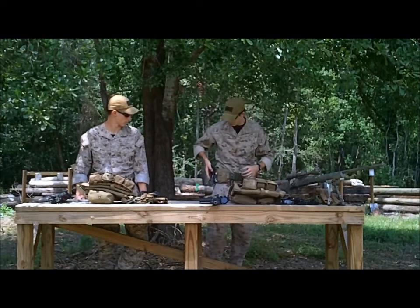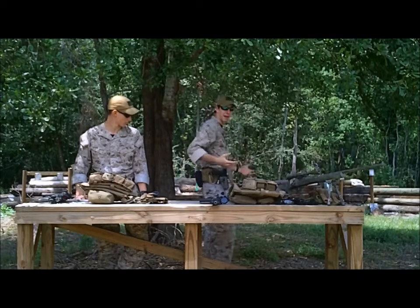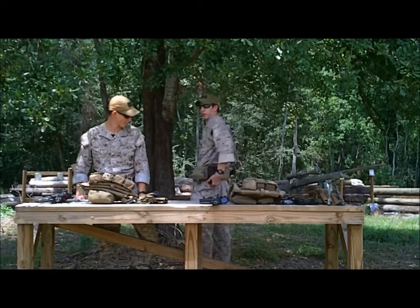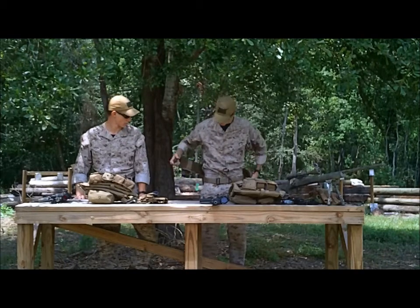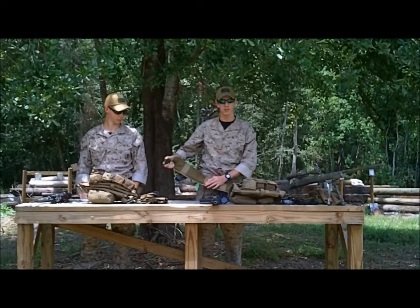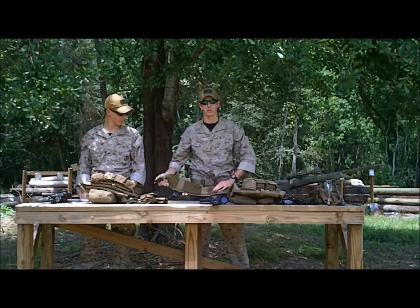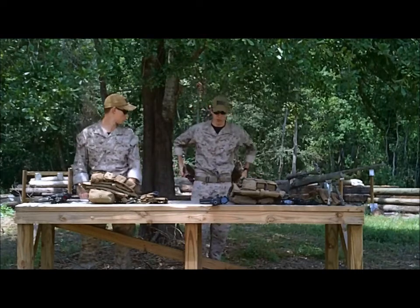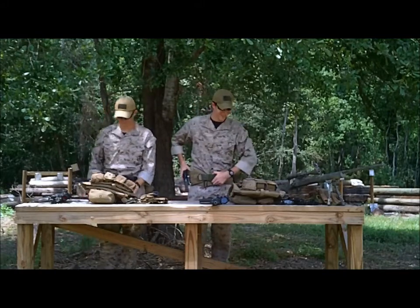I have a Condor battle belt with a Glock 17 Serpa holster holding a KWA ATP and a little lanyard there. I hate the massive lanyards — they're horrible. I have a Maxpedition roly-poly dump pouch and what used to be a glasses case that I've turned into a small med kit. There's a Condor duty belt running through it. The belt has a little bit of goat skin leather that's grippy, so if you're wearing a belt under it with velcro, it won't jerk around or slide up or down when you're running.